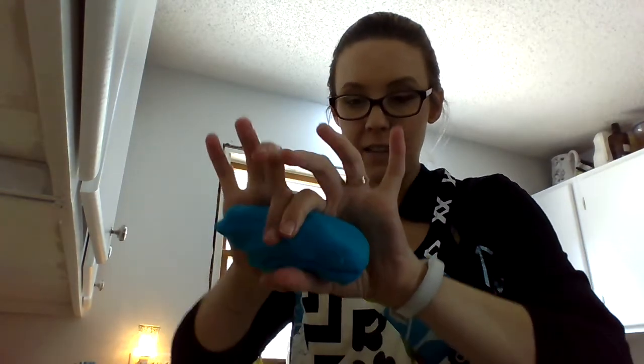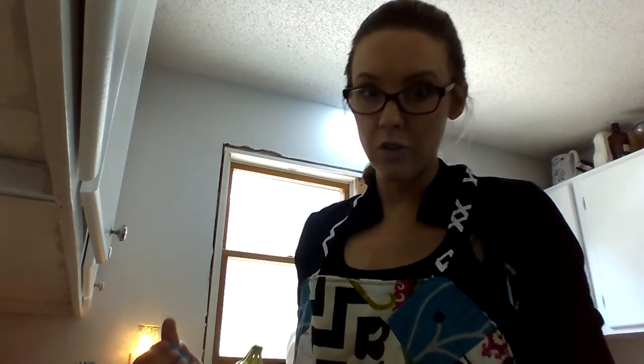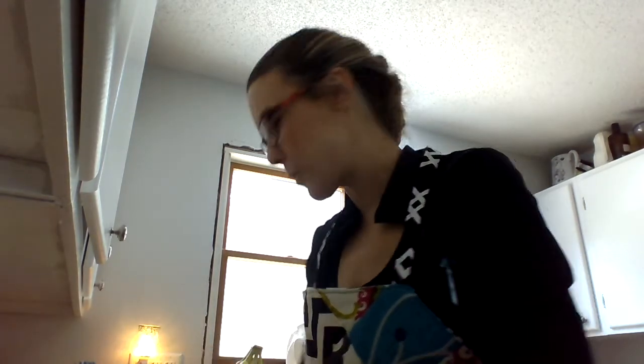I'm gonna split it into two balls because I'm gonna use half of it for the first half of this worksheet and I'm gonna use the other half for the second half of the worksheet.